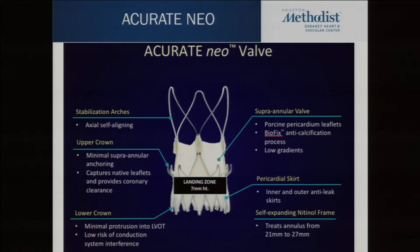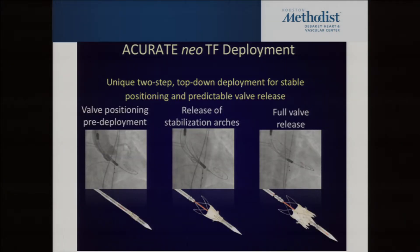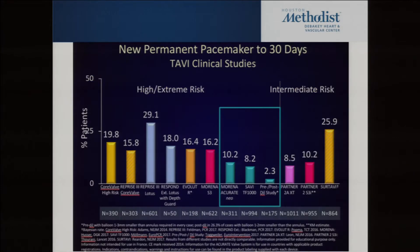The next one we'll probably see in the U.S. is the Accurate Neo valve, just bought by Boston Scientific. It's a superannular self-expanding valve, but it deploys in a unique way: you get it in position and deploy the top crown first to stabilize it, then deploy the lower crown — so there's less movement. It also has little feelers to help get proper positioning against the top of the valve. Importantly, it has a very low pacemaker rate, which matters more and more as we treat younger patients — a pacemaker at age 60 you live with for 30 years.